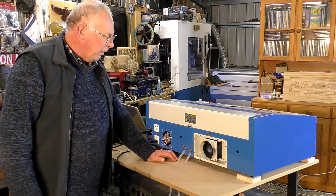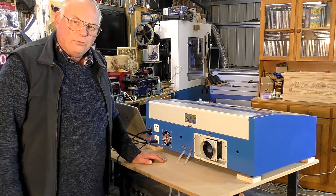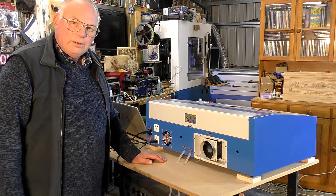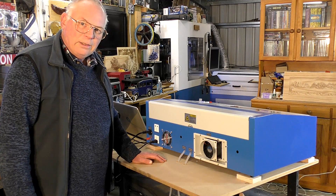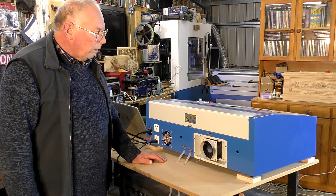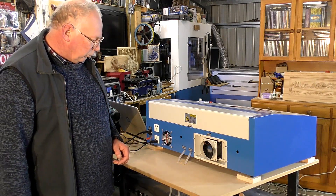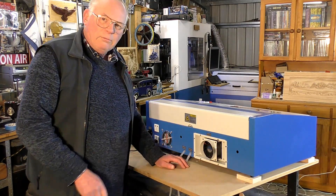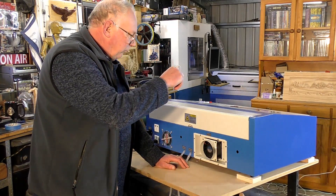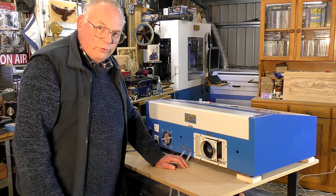Hello and welcome back to the continuation of the modifications of the K40 laser to make it into a pretty handy little tool around your workshop. These are fairly quick and easy, so we'll get stuck right in. We're going to get rid of that manifold of air inside, which is just choking the whole system up.